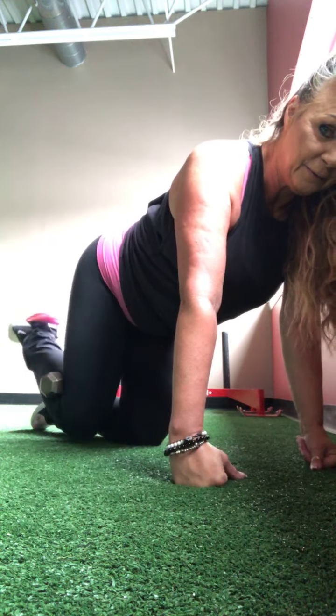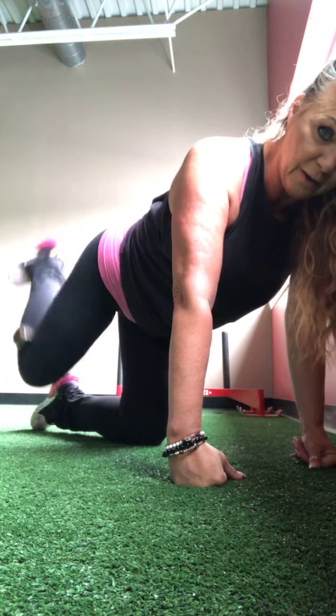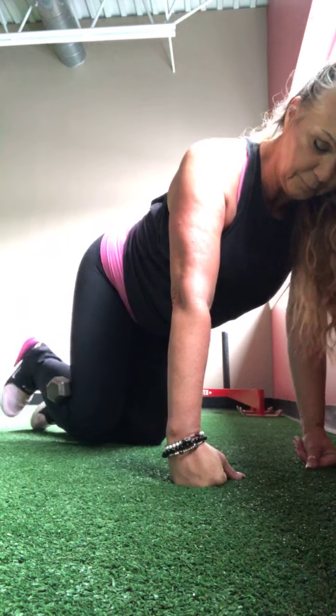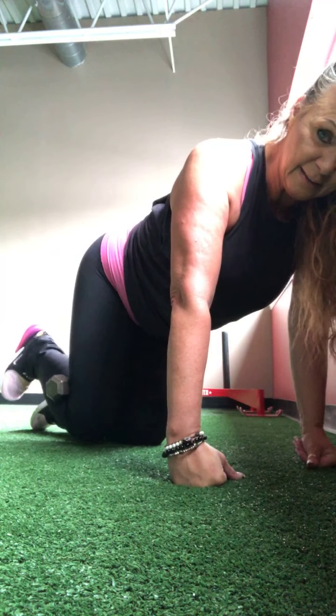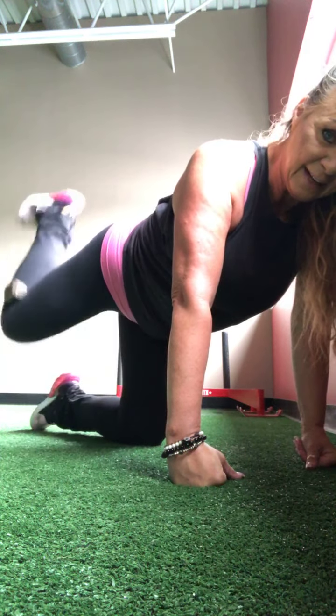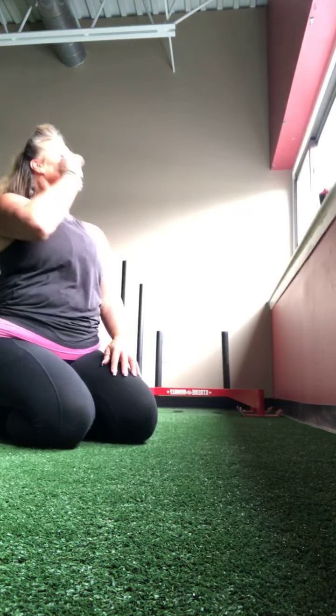Take a little rest. Reset if you need to. And then straight up and down. One, two, three — pointed or flex, it's up to you — four, five, six, seven, eight, nine, ten — five more — five, four, three, two, and one.